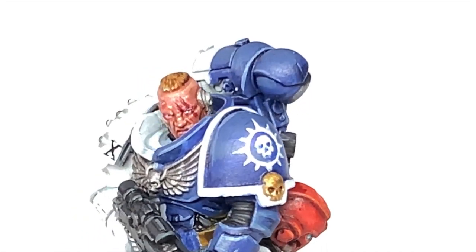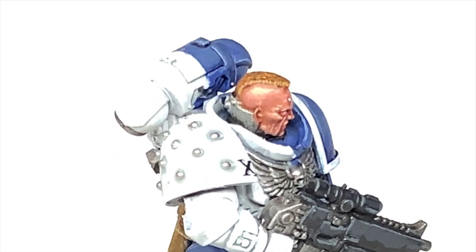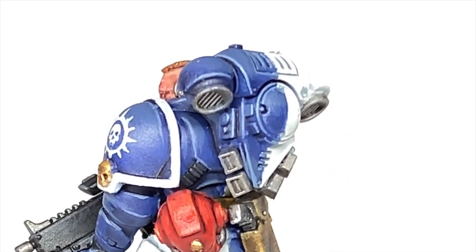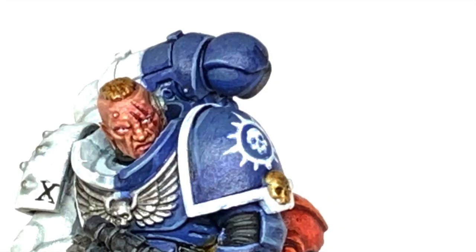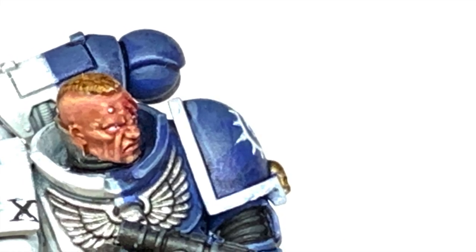So this is the finished head. I think it's one of the better ones out of the Primaris Intercessors pack — I really enjoyed painting it and I'm really pleased with how it turned out. Thanks for watching. I hope you've enjoyed the video and if you have, please give it a thumbs up and subscribe to the channel so you don't miss any future content. Also think about subscribing to our other social media linked below. If you enjoy the content and would like to support me, my Ko-fi and Patreon pages are linked below.